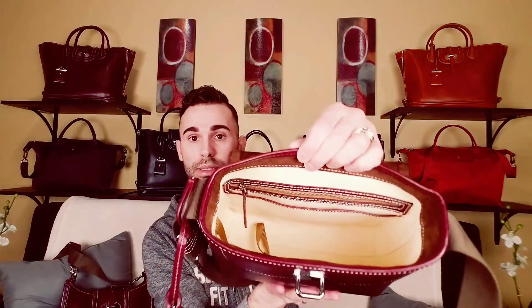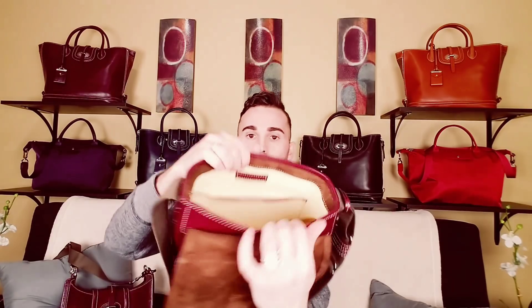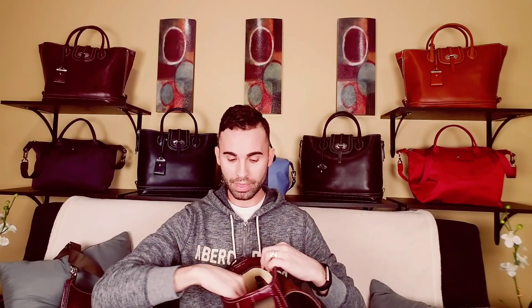On the inside it has the exact same setup as the other one — the one zipper pocket, the slip pocket, the other side with a slip pocket, and the keykeeper. So for the same amount of money, I like the other one better because you get that extra zipper pocket on the outside, plus the straps are totally removable.